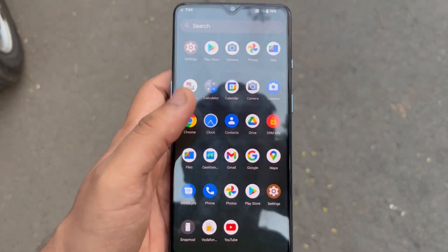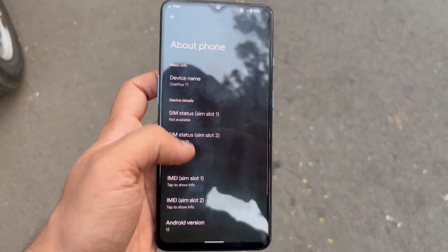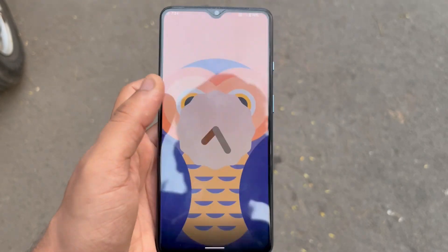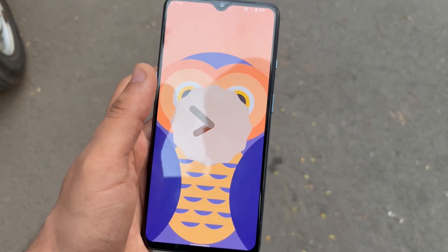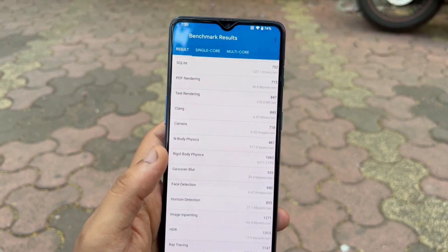The second best thing you will notice is the buttery smooth experience you get with this ROM — something new you haven't seen before. Along with the stock Android 12 interface, the whole device gets revamped to the next level. Talking about actual performance, it got a really pretty score on Geekbench 5.